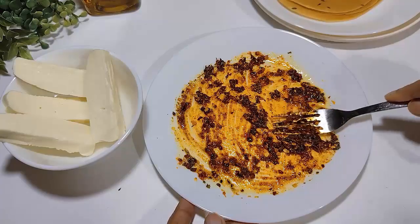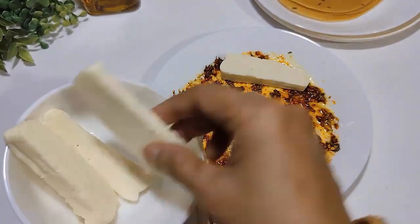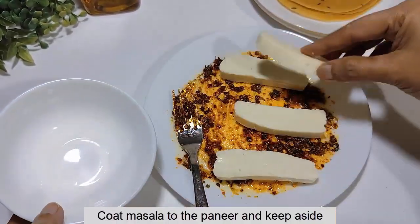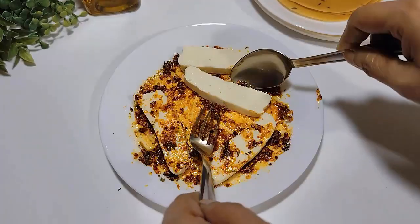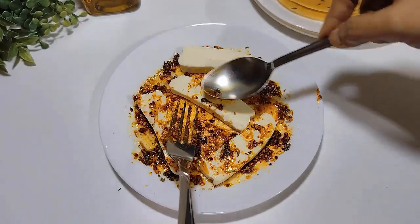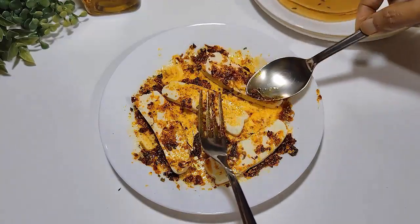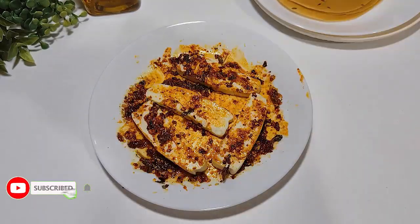Let's mix everything together. I'm doing it with my hands. Then we will take this paste and put it together to make a marinade for the filling.